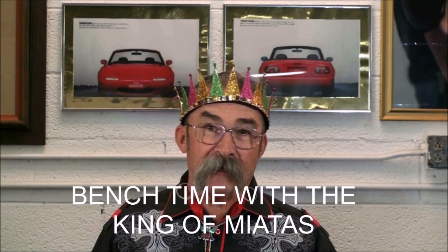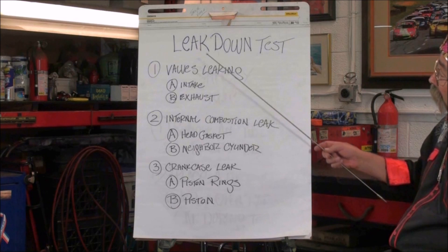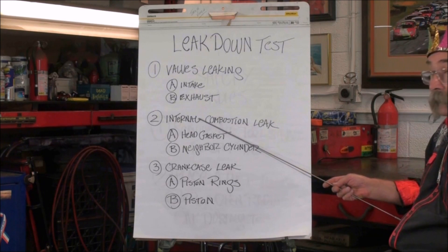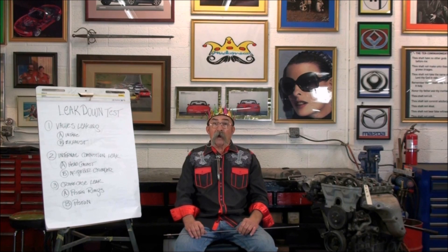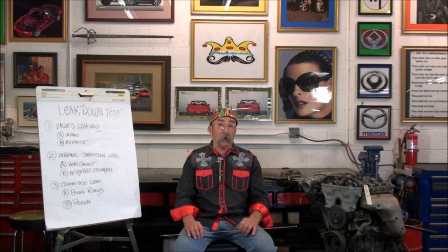A leak down test, like a compression test, varies on different types of engines. These tests are not to compare one engine to another, but rather to compare the cylinders in an engine to each other. Miata normal leakage is 0 to 8%, but big block engines might be 10 to 15% leakage. Warm and cold engine also makes a big difference. The compression check exposes the engine's vitality; the leak down test pinpoints abnormalities.